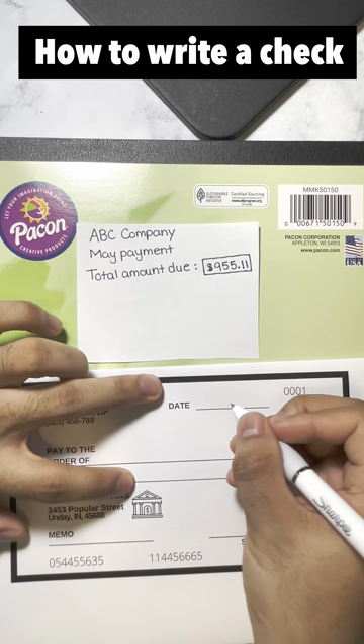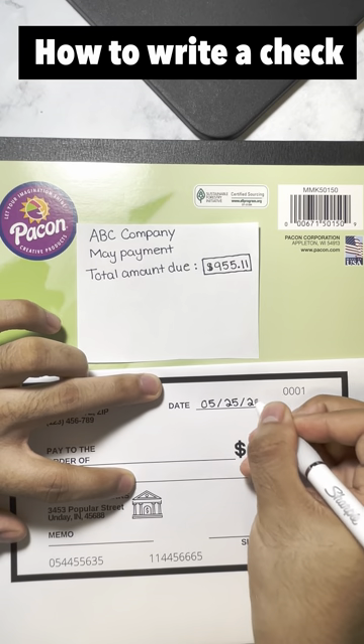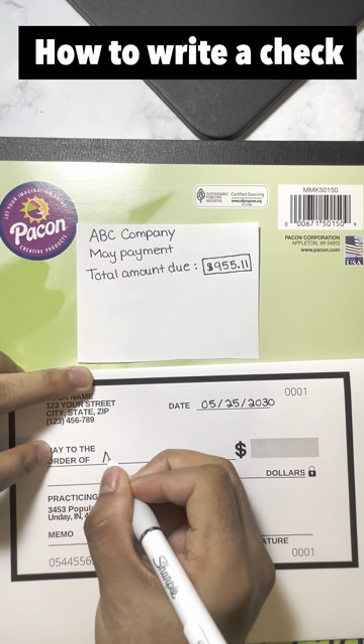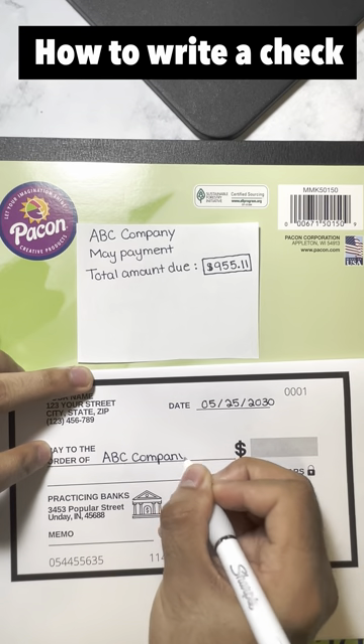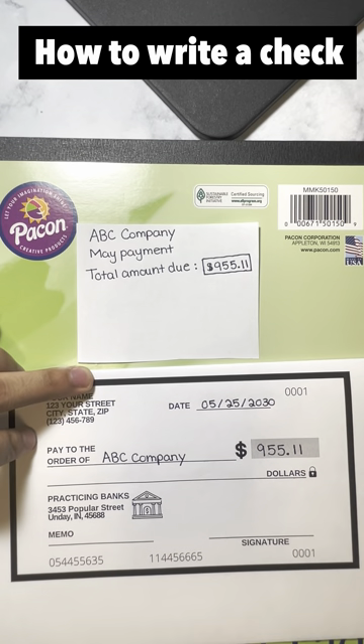How to write a check. First, you're gonna write the date on the top right corner. Second, you're gonna add the name of the recipient next to 'pay to the order of,' which can be a company's name or a person's name. Next, you're gonna write down the amount by the dollar symbol.